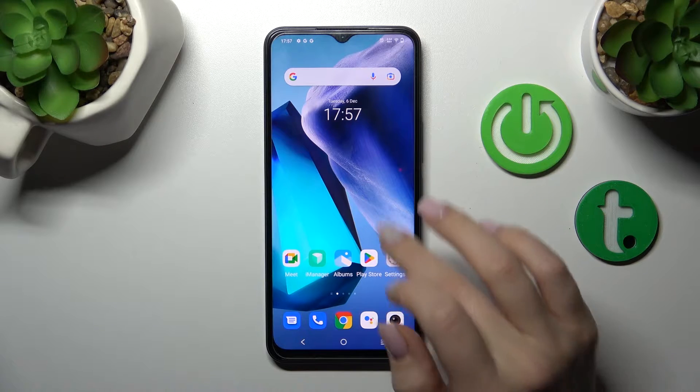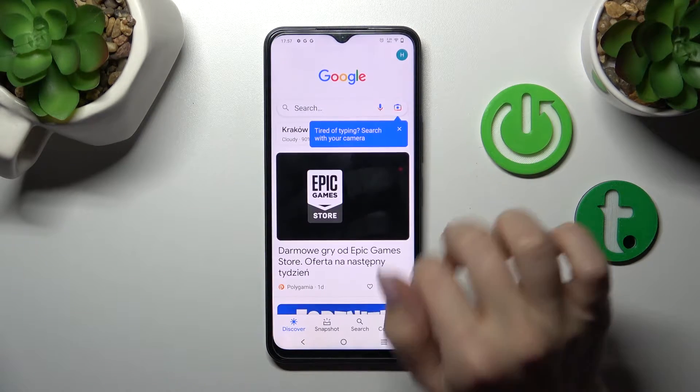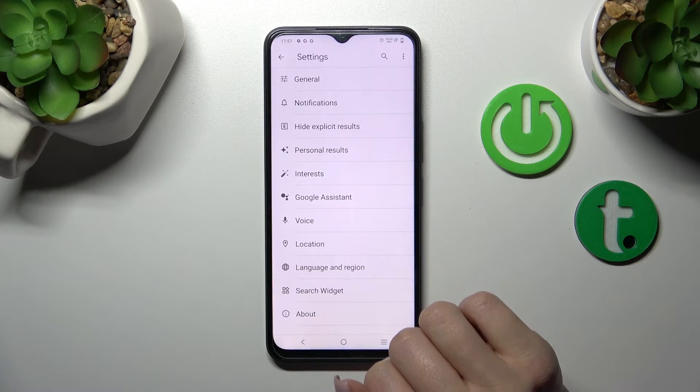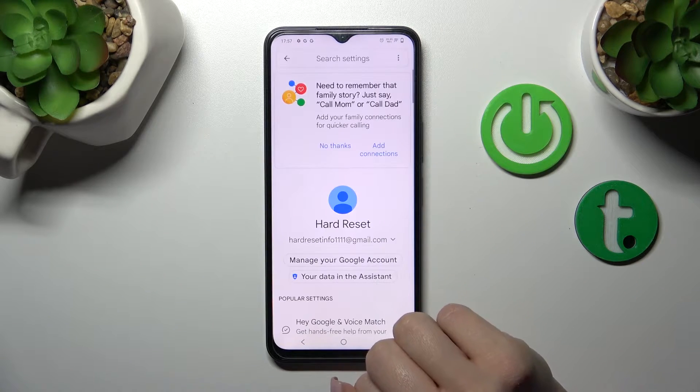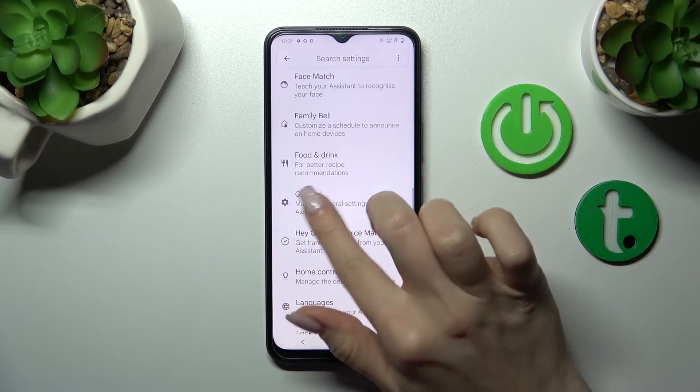First, let's open the Google application. Now tap on the right upper corner, then click to the settings and tap to the Google Assistant section. After that, we should scroll down to the general options.